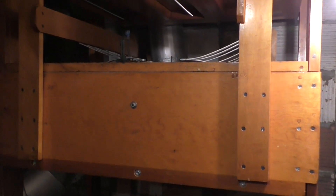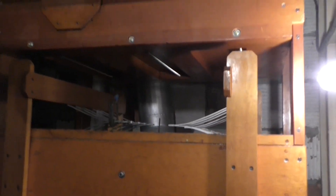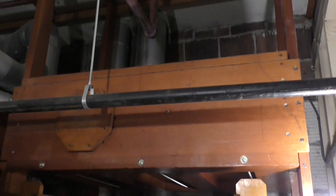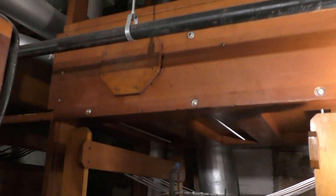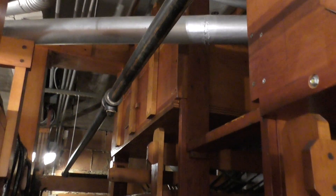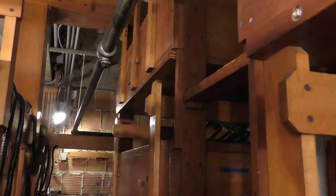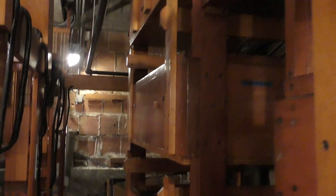Part of the wind system for the great and pedal section is in this room. We have six wind regulators going to the solo, great, and pedal side of the organ.